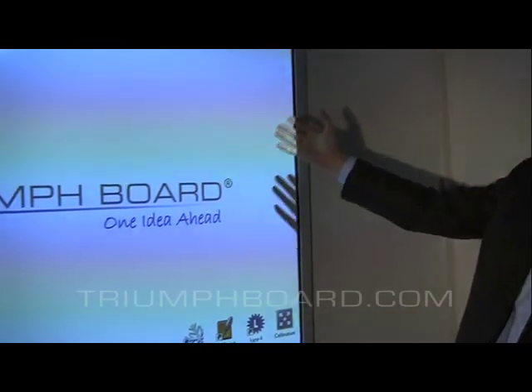Hi, I'm Andre Crispin from Trimeboard. Let me introduce our first multi-touch interactive whiteboard solution, the Dual Touch series.